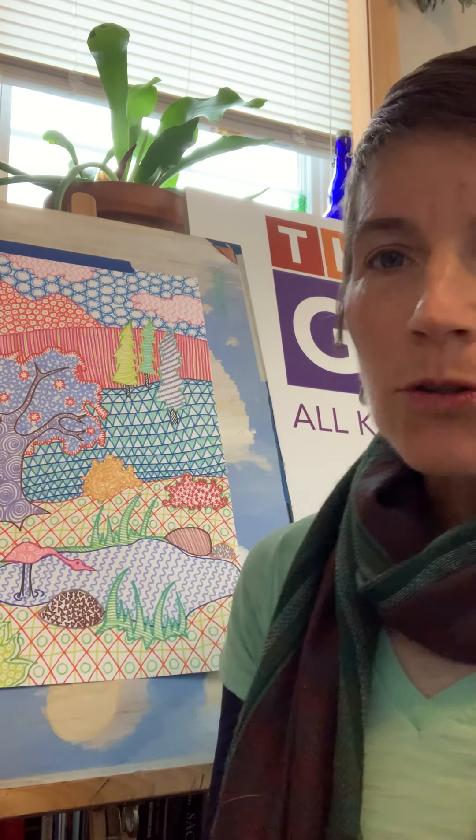The first one I call Patterned Landscape. You can see behind me we did this kind of really cool — kind of looks like a quilt of a landscape. So the way that you do this is you start with kind of a simple drawing. I did hills and mountains and trees, a pond and a bird.